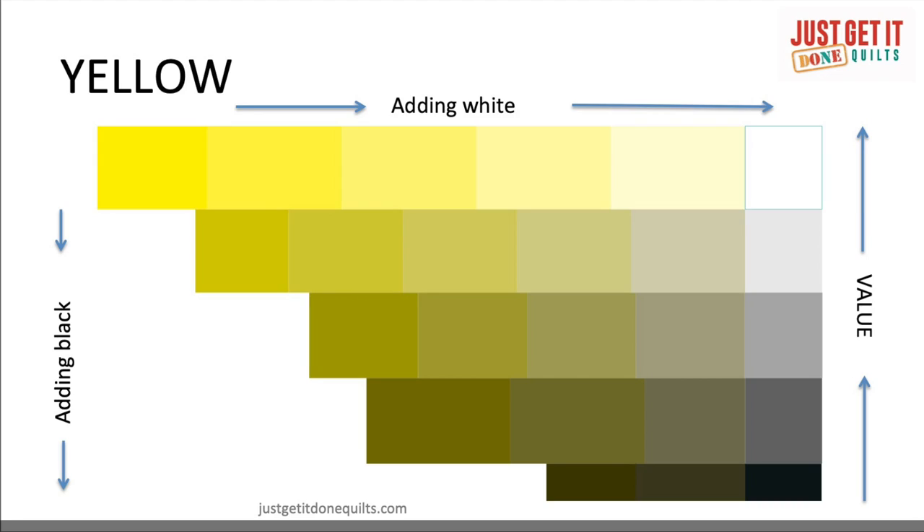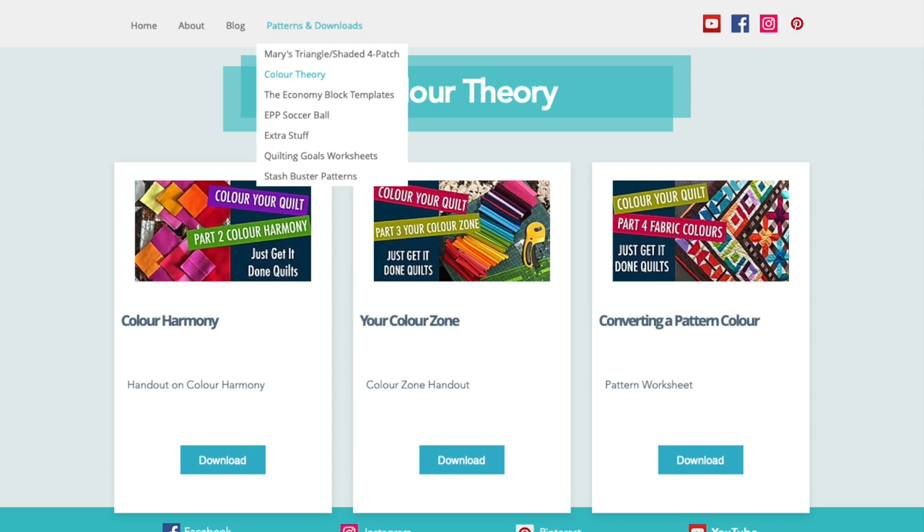Alternatively, you can download this free handout of colour wedges from my website. Look under patterns and downloads, and it's under colour theory.